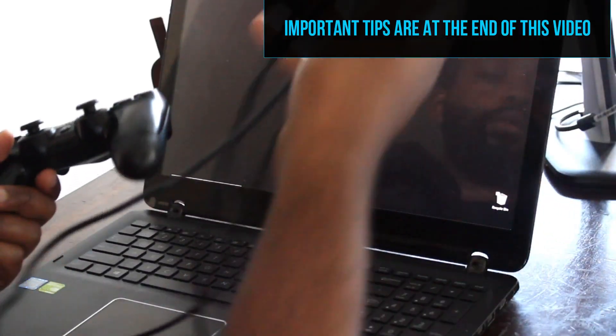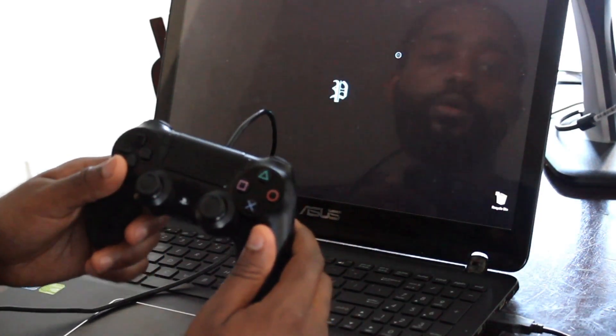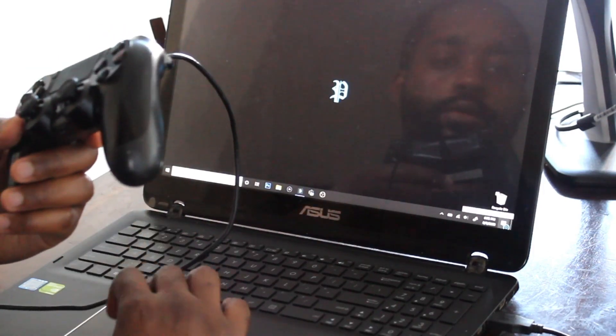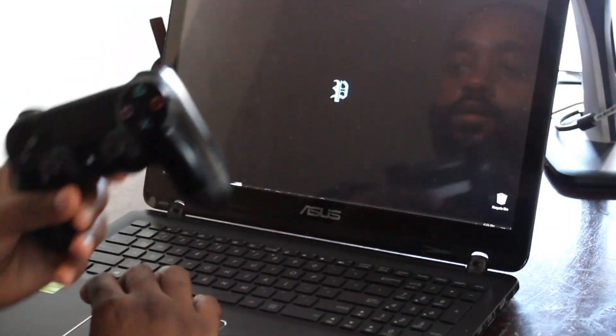The easiest way to connect our controllers to our computers is to use a USB cord — just the regular USB cord that came with the controller. Plug it into the computer, wait until the computer recognizes it, and that's it. You can also test it by trying to move around the screen.